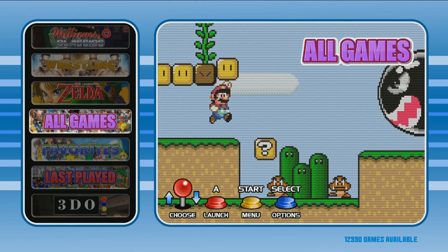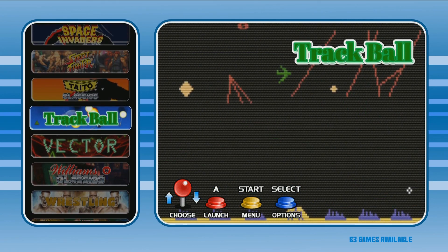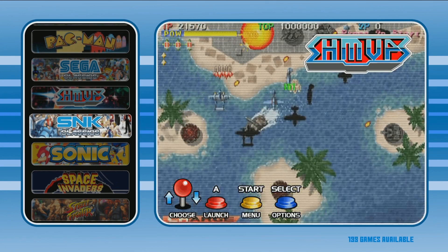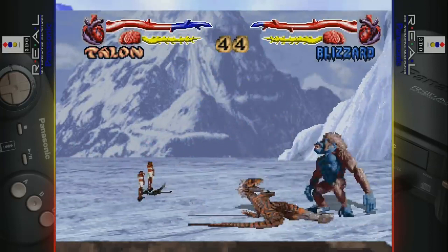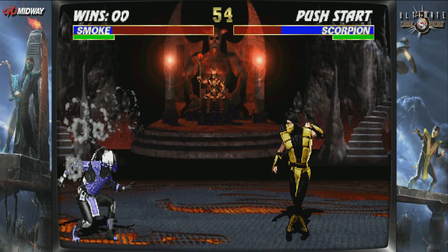Here we are on the Wolfanoz 256 gigabyte Raspberry Pi 4 image. This one has a Supreme Team base image on it. It's actually quite a bit older, but I wanted to go ahead and re-talk about this one because it is one of my top three 256 gigabyte images out there. I noticed a lot of people buying 256 gigabyte micro SD cards, maybe to build their own Raspberry Pi image, or whether to grab this one or a similar one.